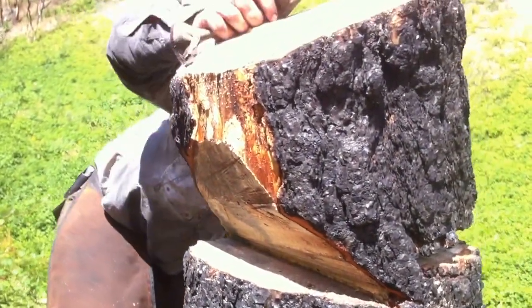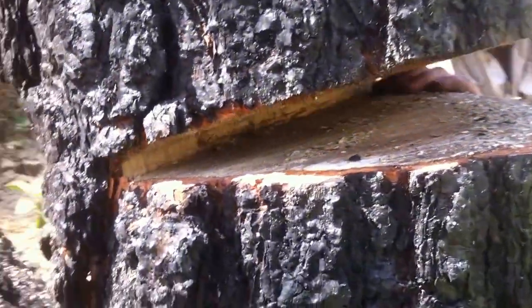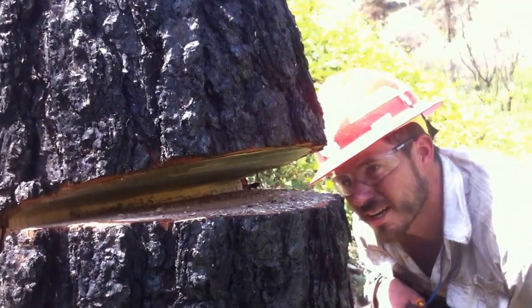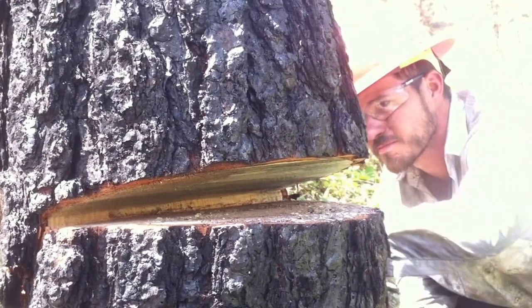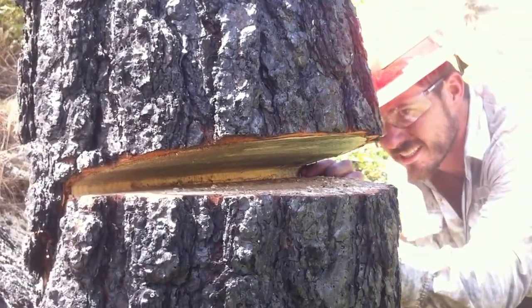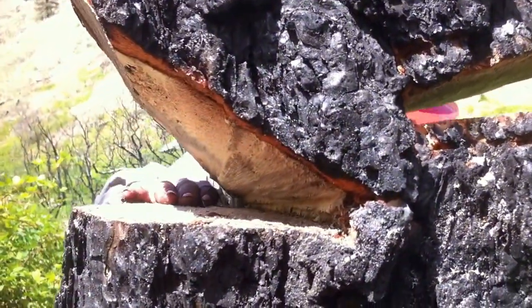Then I came in with my back cut flat, level, and about an inch and a half above my face cut. And made a nice hinge — nice and even with my face cut.